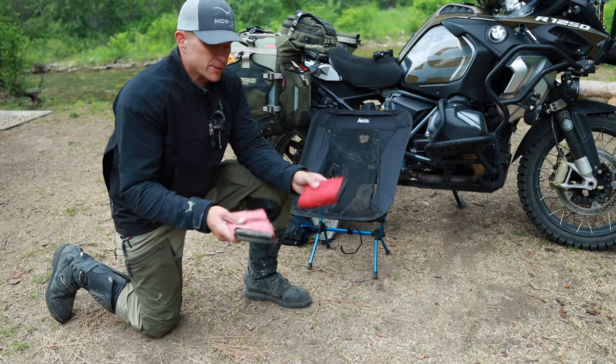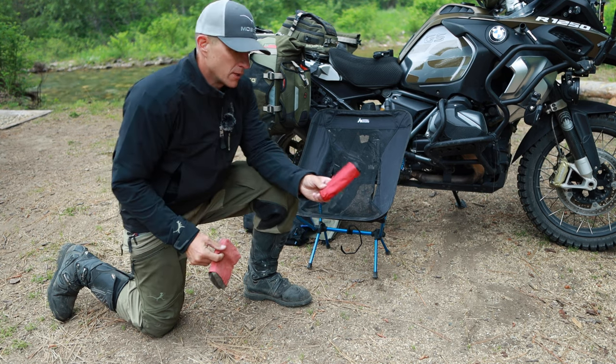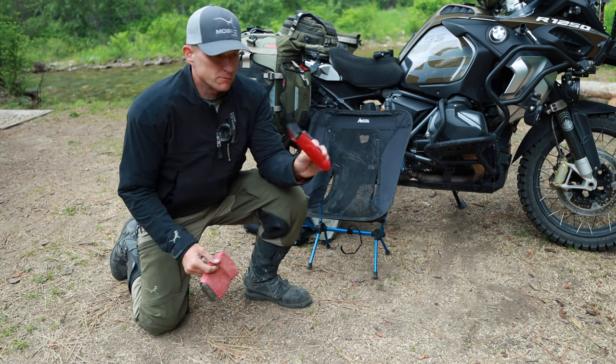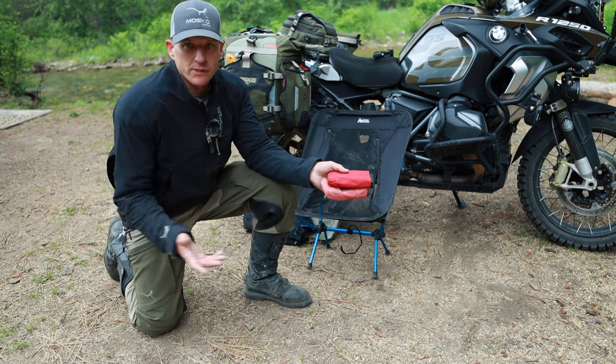Now these are my two ground mats. One of them you can see is a lot dirtier — this is the one I use for changing tires, and this is the one I use for standing on when I'm changing my clothes. I'm going to lay these out here so I can lay all my gear out and it doesn't get filthy.